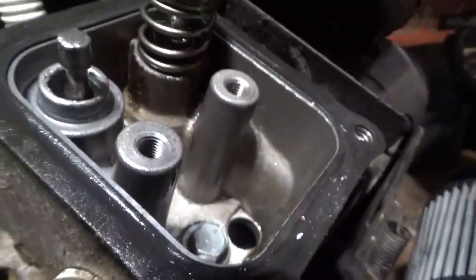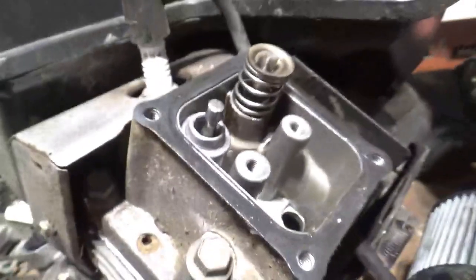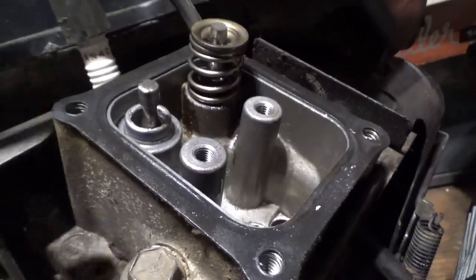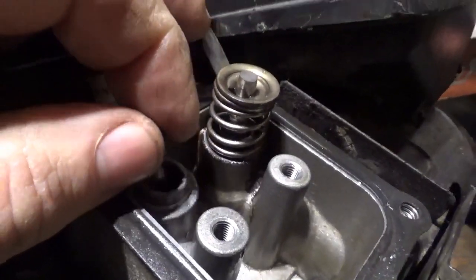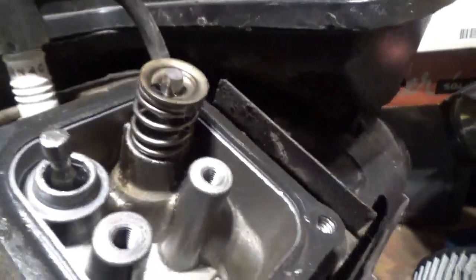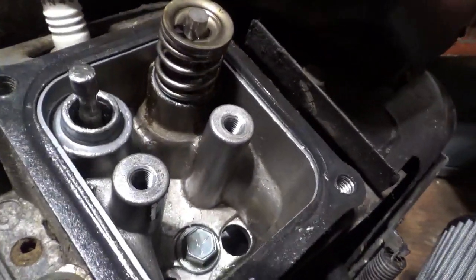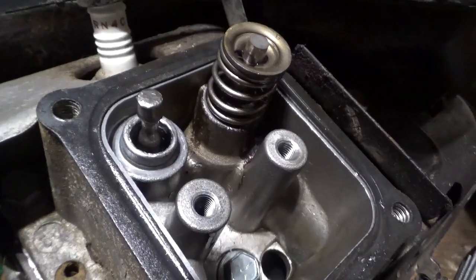Whenever you find a destroyed engine it always gets interesting. So I took that push rod out - this other one appears to be missing and I don't see pieces of it or it's stuck in here. With the piston up holding the valve, the end of the intake valve is really really hammered - it's mushroomed, so you can't slip the guide back over it. The exhaust is not at all mushroomed. It's oily up here, so I'm not sure why that would happen unless they were running the intake valve crazy loose for a long period of time.